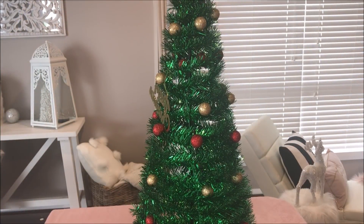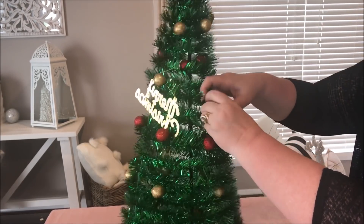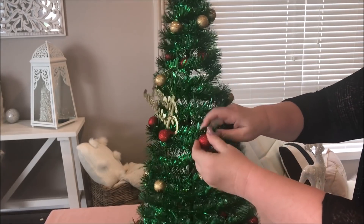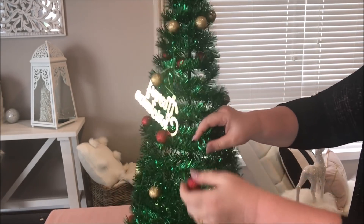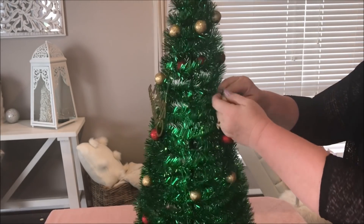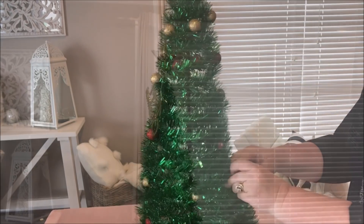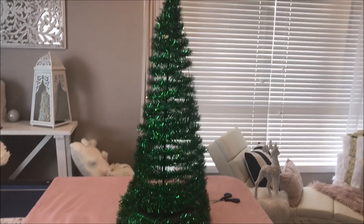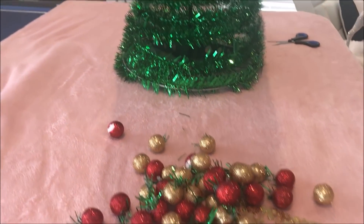While it was drying, I decided to take off the ornaments from this tree, and they were pretty easy. They'd been hot glued on, so I just cut off the little hanging ornament — I kept it because I had an idea in mind for it — and then I just pulled off the little baubles.